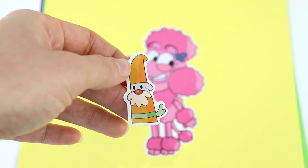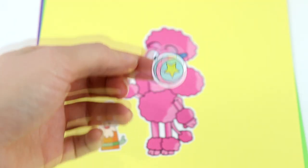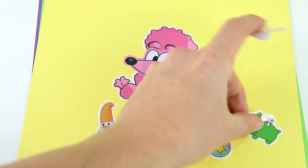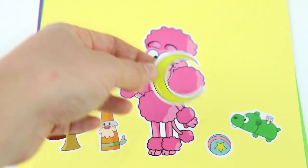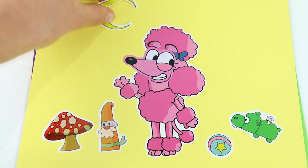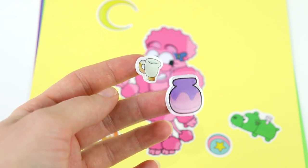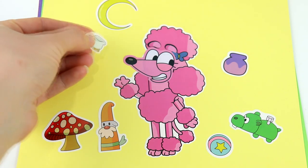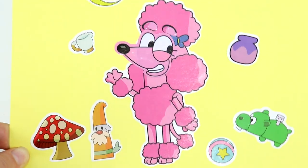We have this little doggy garden gnome, this cute little ball, this hippo toy, a mushroom, a moon, and the last two things are a teacup and a little pot. And there we go — Coco is finished.